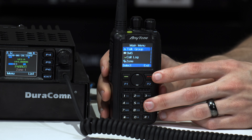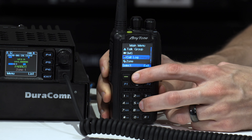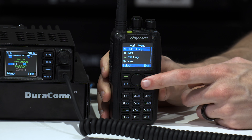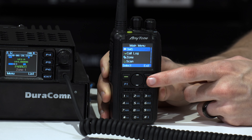Over here on the 878, it's very similar. You have your menu button — these are pretty much self-explanatory. Your up and down are in the center, and that goes for your zones as well. You can back out on this side. On the 878, you can actually press the P2 button to back out as well — just a handy feature there.